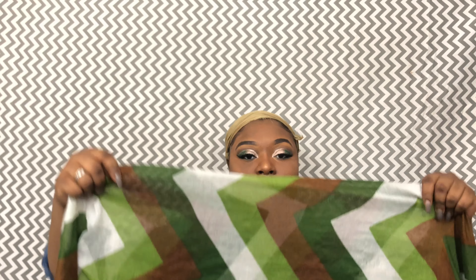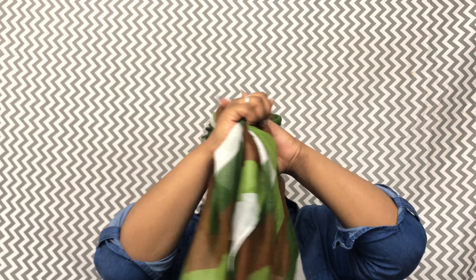I said in another video that I do this differently, and I really truly do. So what I'm going to do is take the scarf and fold it in two — I have it folded in half. Now I'm going to take it and put it over my head like that, then pull it around and make sure that it's not covering my ears.